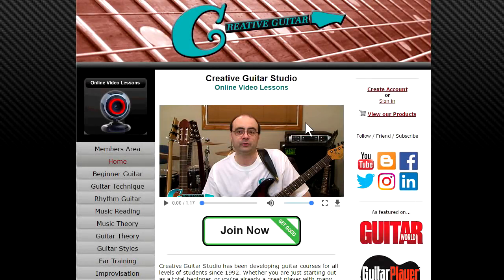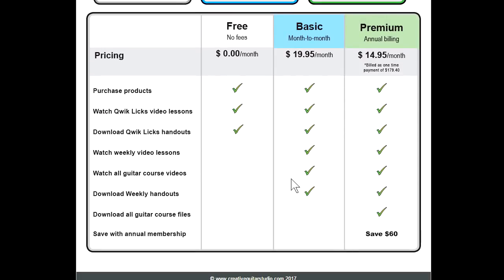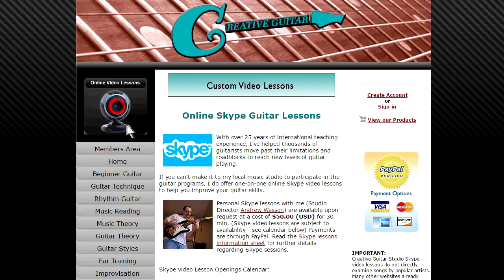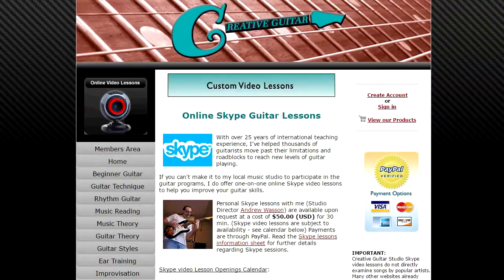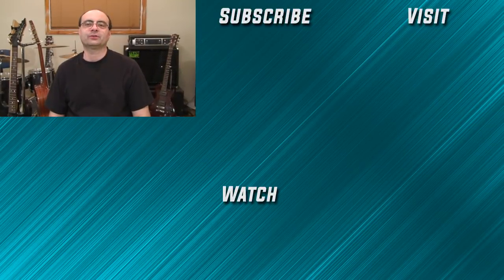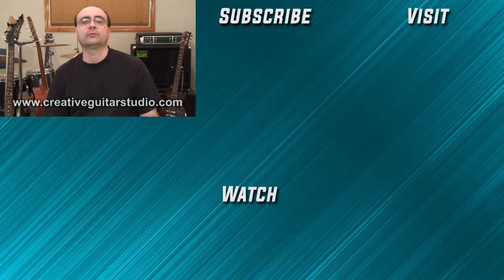When it comes to online guitar lessons, there's no place better than creativeguitarstudio.com. General membership to the site is always free, and paid memberships to access our step-by-step beginner, intermediate, and advanced guitar programs are offered in reasonable monthly and annual packages. Skype lessons are also available for more specific one-on-one instruction. I've got 25 years experience teaching guitar and have written a well-organized step-by-step guitar course. Head over to creativeguitarstudio.com, sign up for a free membership today, and join the thousands of members worldwide who have already enrolled.